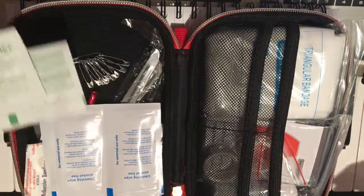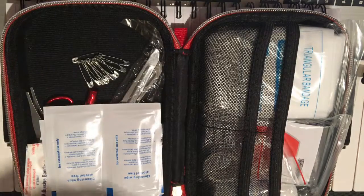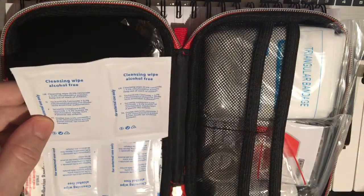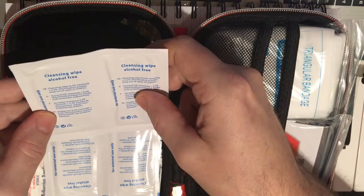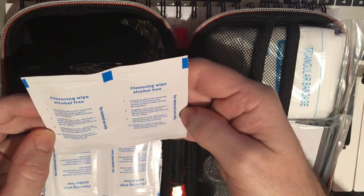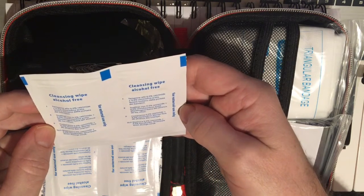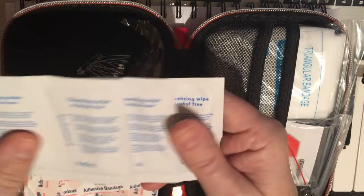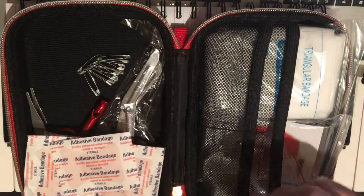We have alcohol-free cleansing wipes — a different chemical makeup, and I assume it's one that won't sting. These may be from the UK but they're probably also from China. Again, at this price point — $18 for this much stuff in the case — it's probably all Chinese.